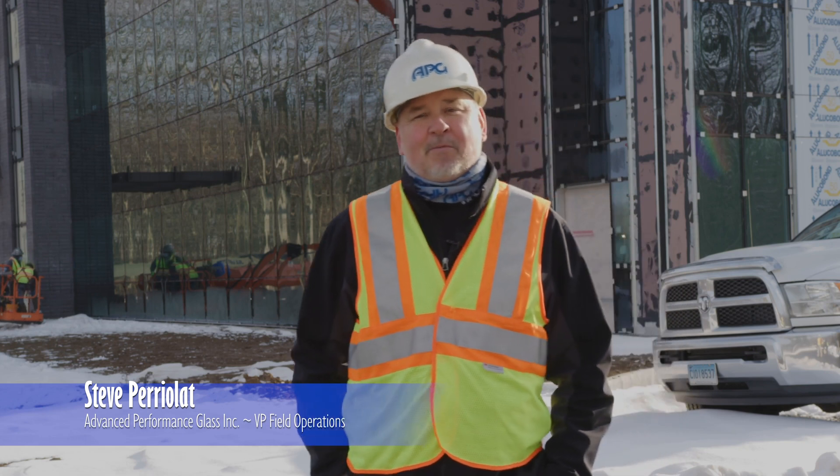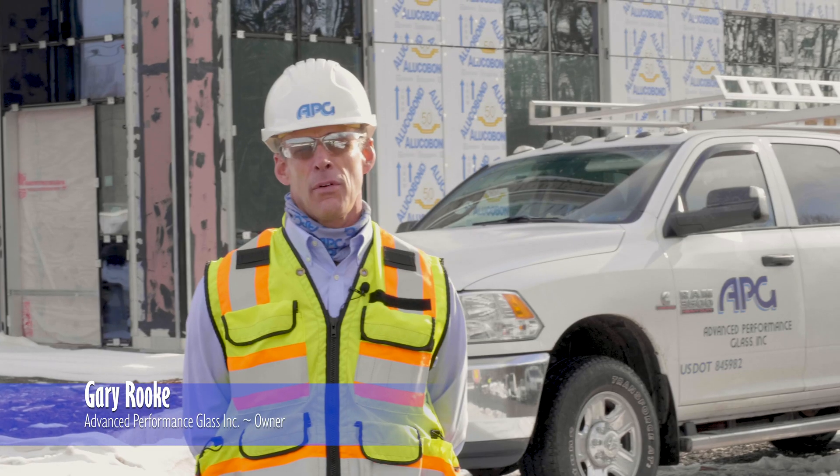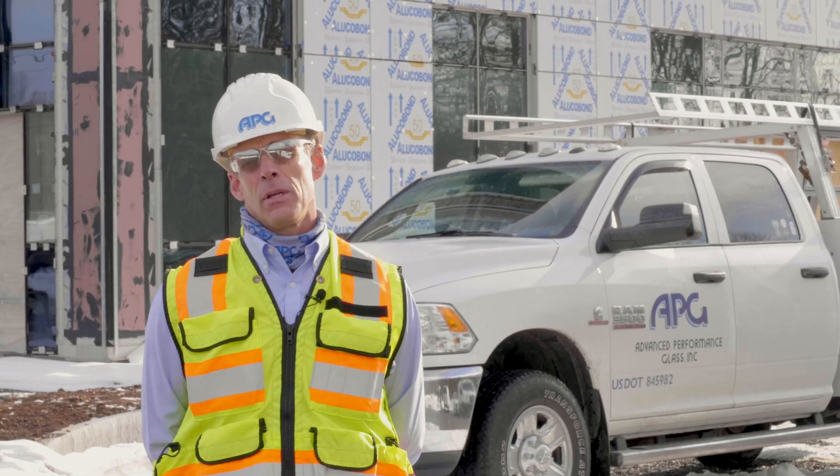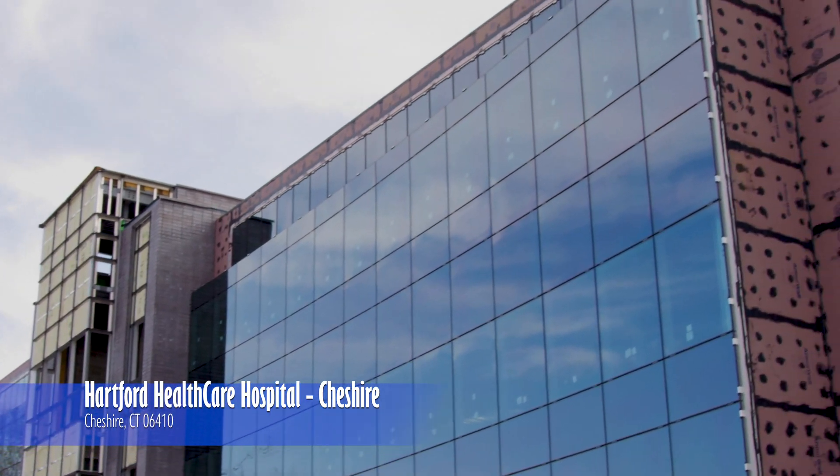My name is Steve Perilat with Advanced Performance Glass. I'm the Vice President of Field Operations. I am Gary Rook, owner of Advanced Performance Glass. Behind me is a building for Hartford HealthCare. We're the glazing contractor for FIP Construction.